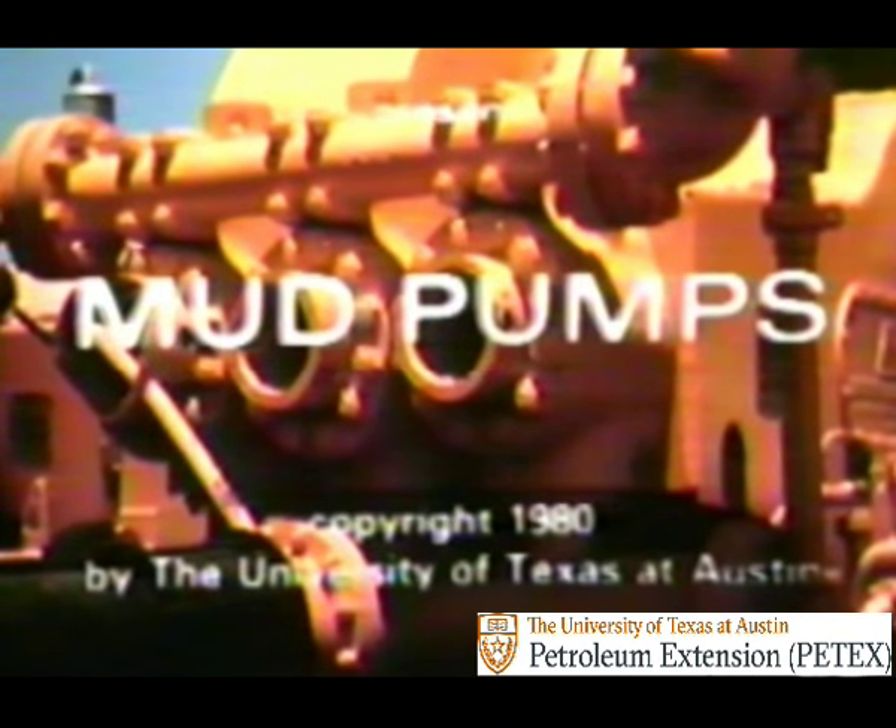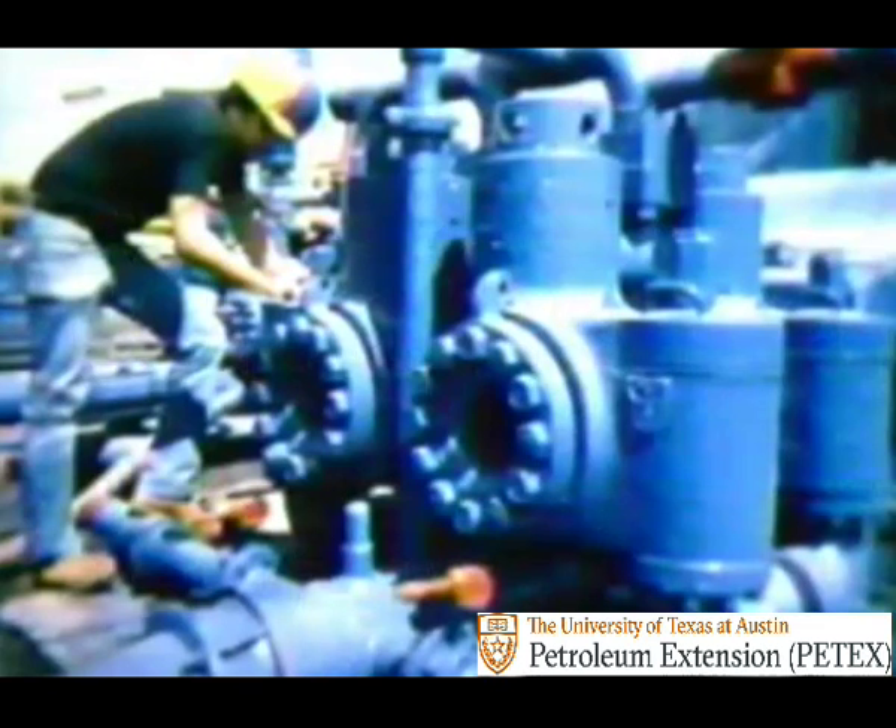The mud pump is the heart of the drilling rig. Just as your own heart acts as a pump and pushes blood through the veins and arteries, the mud pump forces the drilling fluid through the network of pipes and hoses that form the circulating system of the rotary rig.